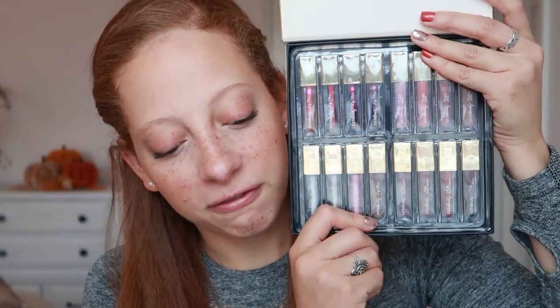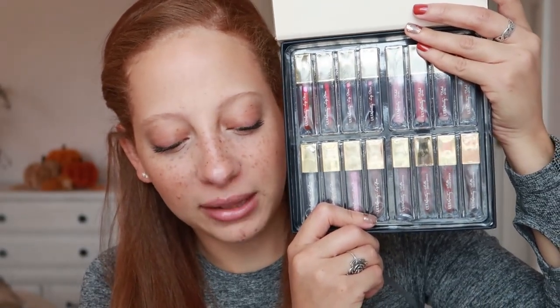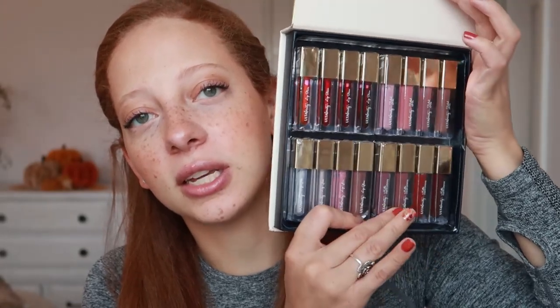It's such a good deal — you get 16 lip products for $18. In this vault we have four tinted lip oils, four lip glosses, four matte liquid lipsticks, and four lip stains, for a total of 16 lip products. Very excited to try these out.